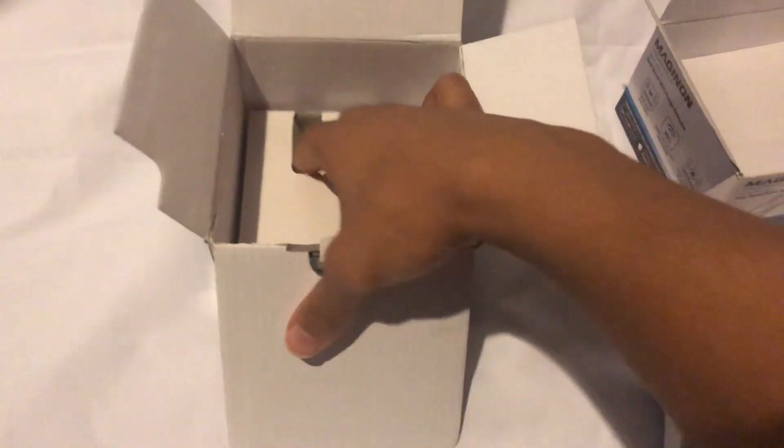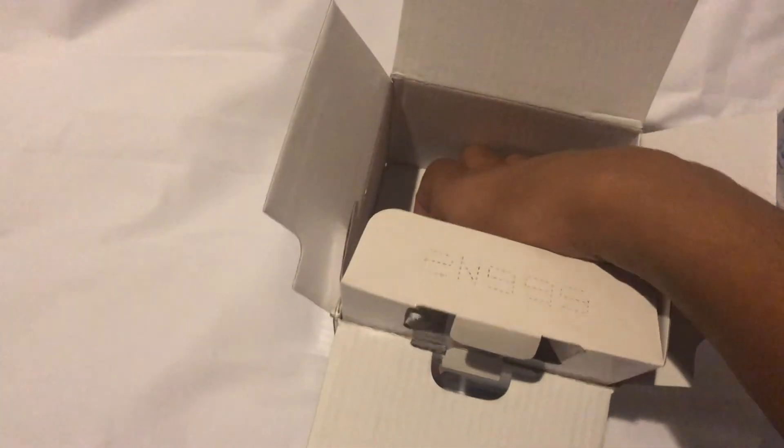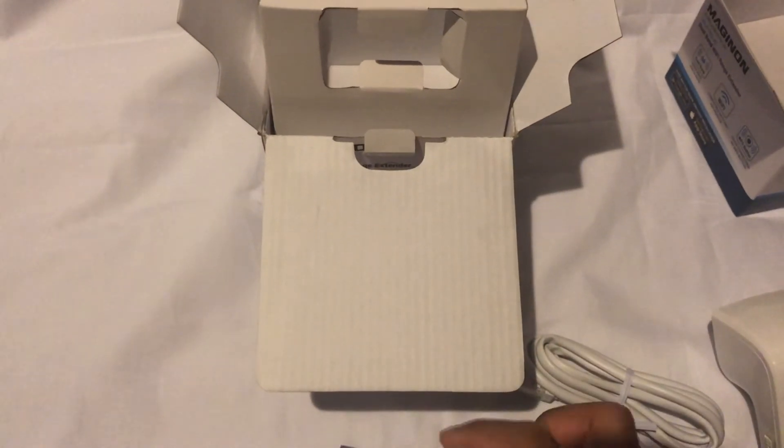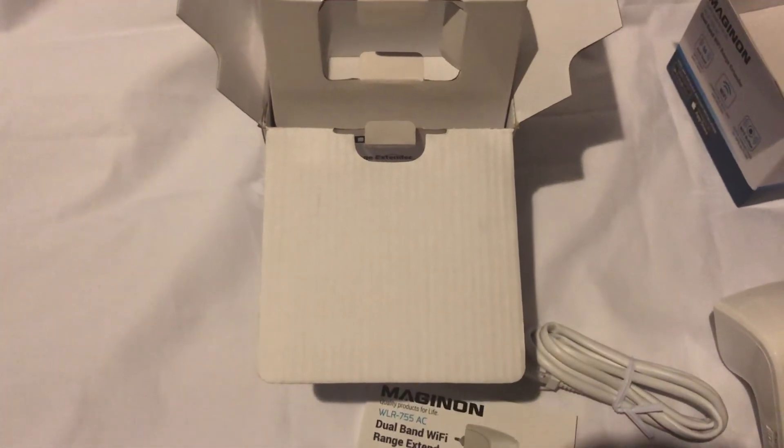Just like the 753, underneath the repeater you have your instruction manual, warranty card, customer service card, and your ethernet cord. So let's put all this to the side and we'll begin with the setup video in a moment.